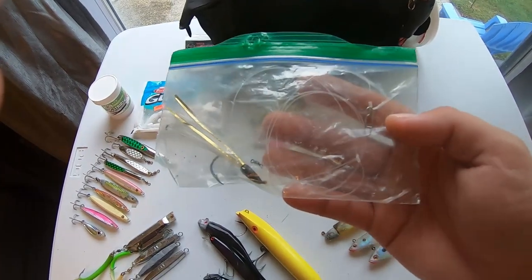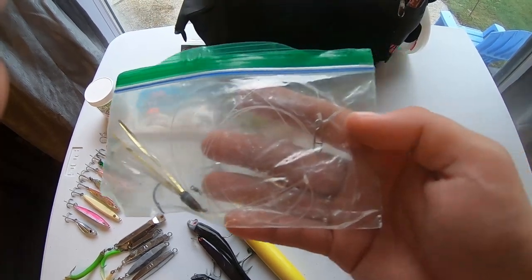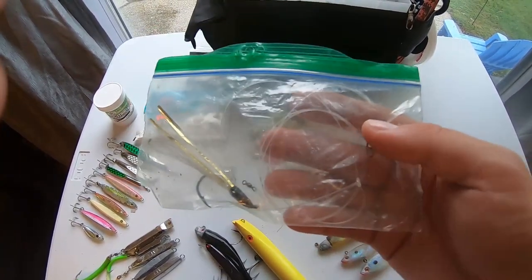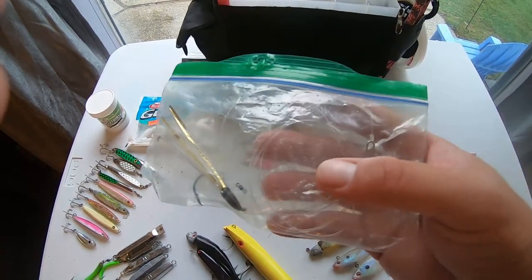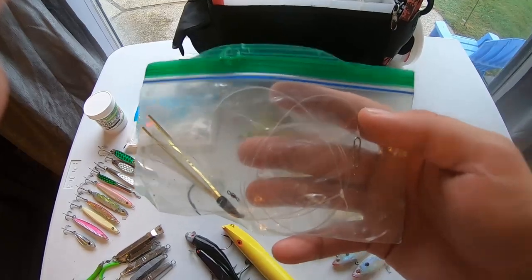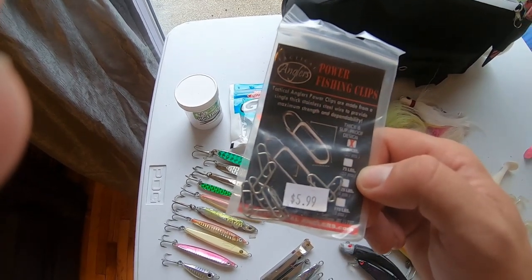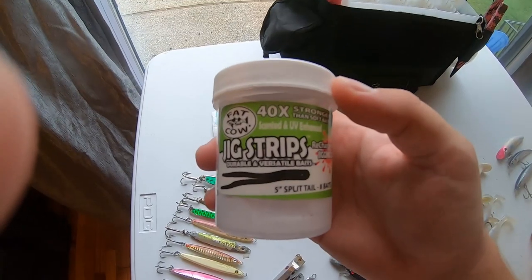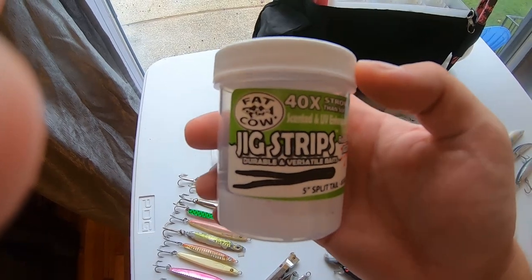I also keep a rig that's already set up for a teaser. The normal leader I use doesn't have a dropper loop for a teaser, but sometimes I just want to fish the open surf with a diamond jig and a teaser, so I always keep this so I can easily switch off my normal leader to this. Just some extra TACs and barrel swivels in case I need to make a leader on the spot, and five inch split tail fat cow jig strips to put as a trailer on my bucktails.